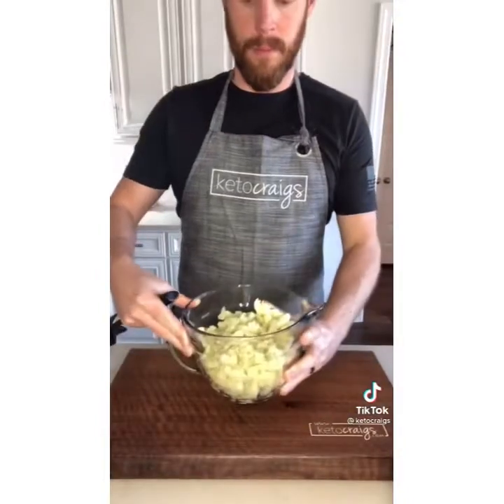Tonight we made these loaded cauliflower bites and they turned out amazing. Be sure you stick around to the end of the video for the full recipe.